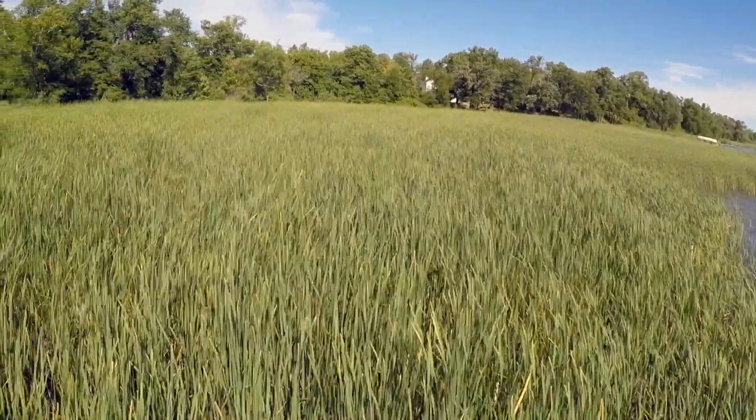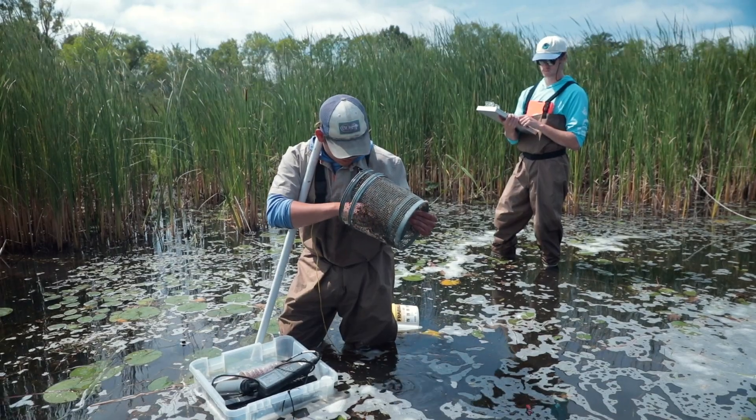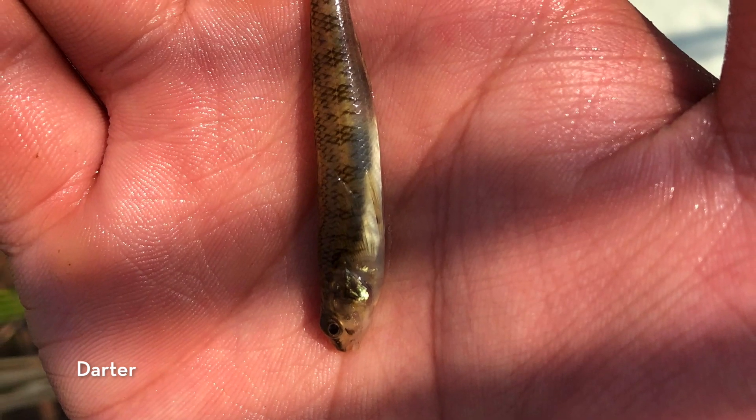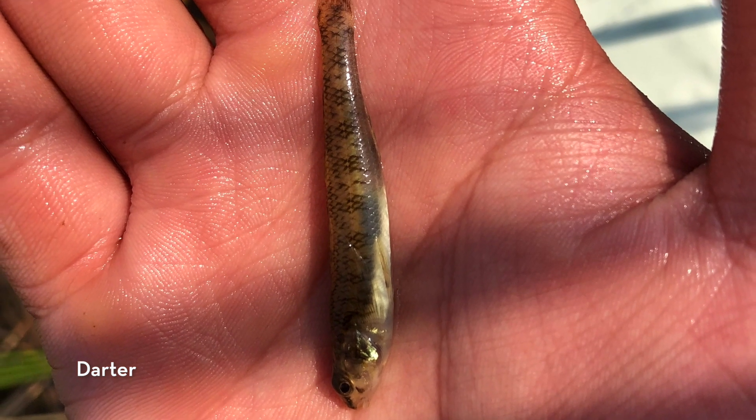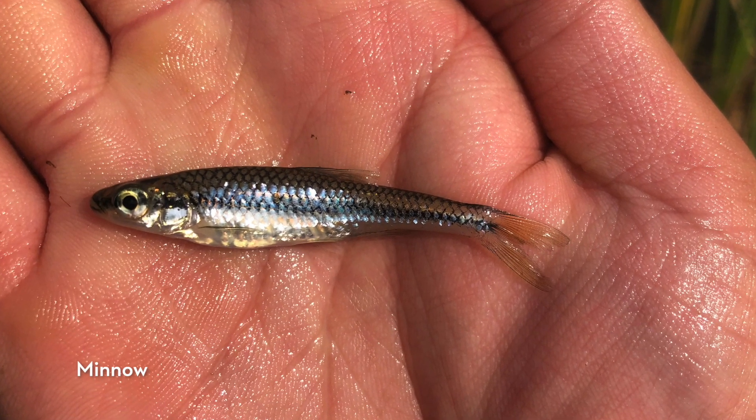In the areas where we remove cattail, we think there might be a time lag before we see more fishes reclaim these shorelines. Although in this first year we're seeing a few new species, and those include darter species — fishes that are related to perch and walleye, including Johnny and Iowa darters — as well as some minnow species, which are important food for our game fishes.